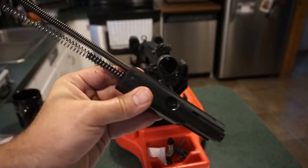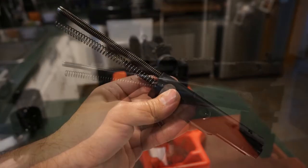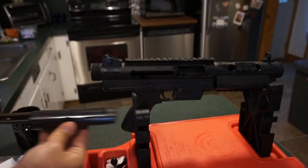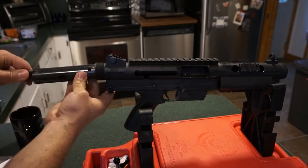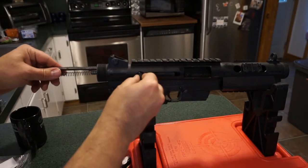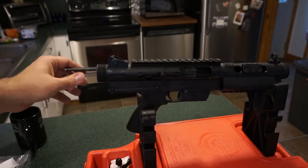Now put the bolt back into the rear of the receiver — it should just go right in. Make sure this little dimple lines up with the notch. Then push the charging handle in, push it forward, and it's locked into place. Push the action forward until it stops.